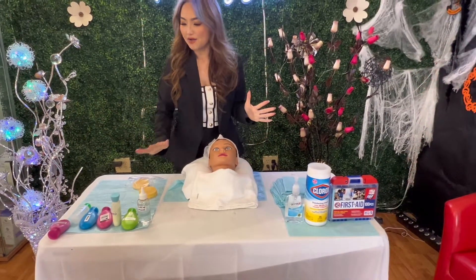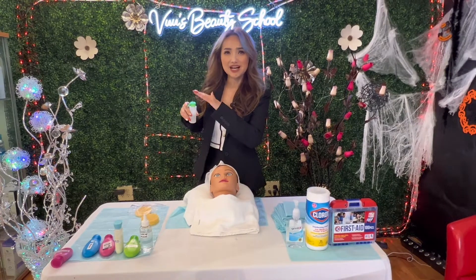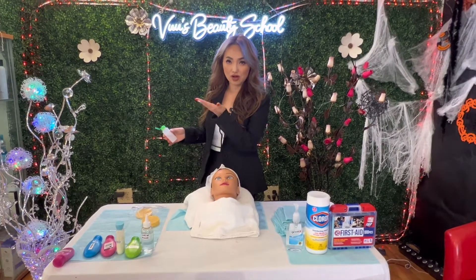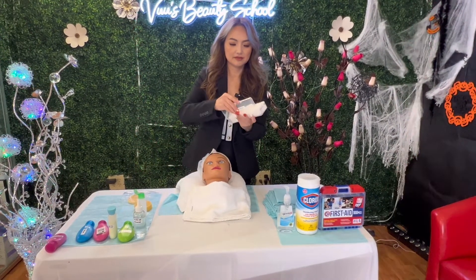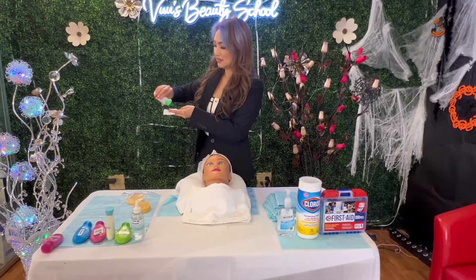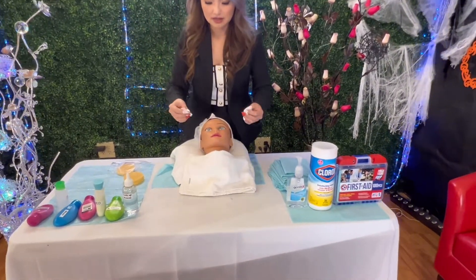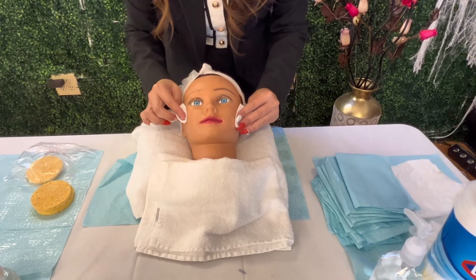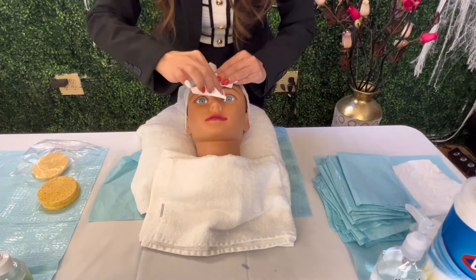Almost done. Now I'm going to apply the toner. When you apply toner, put the bottle on the side. Make sure you don't contaminate the cap — especially important during COVID, it's not good practice. Put a little toner on two cotton pieces, close the bottle and put it back. Dab the toner on the client's face. I'm making sure I pace myself around 18 to 20 minutes, not rushing. Make sure my client has enough toner.